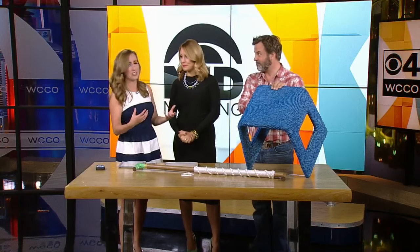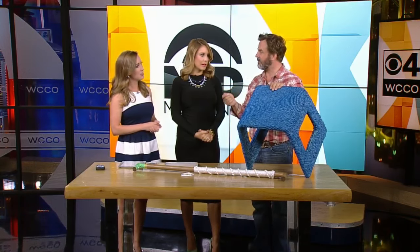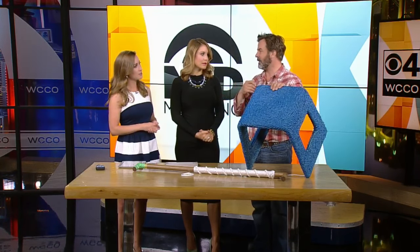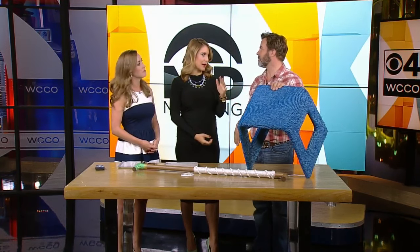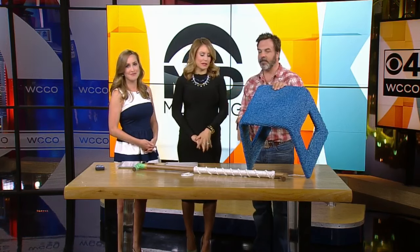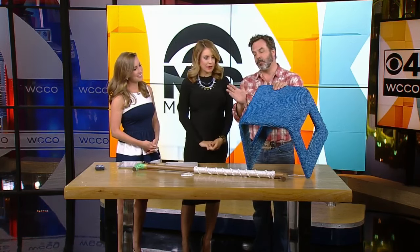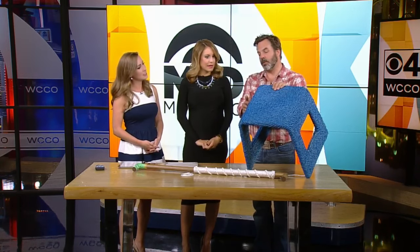Is it easy to do? Could anyone give this a try? Yes. All you need is an adhesive called FRP, and you can get it at any home improvement center — Home Depot, Lowe's, Menards, all of that. You put the glue onto the stool, you wrap the rope around it, and you secure it with a little bit of staples.